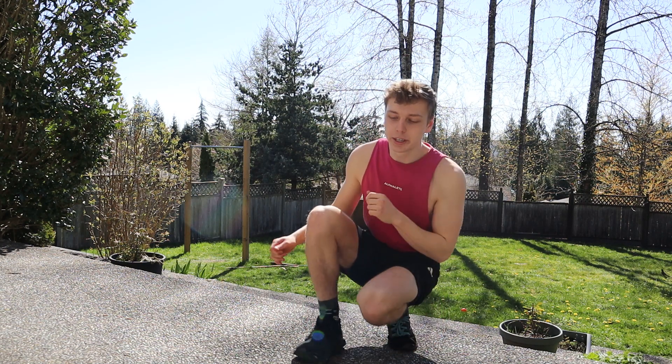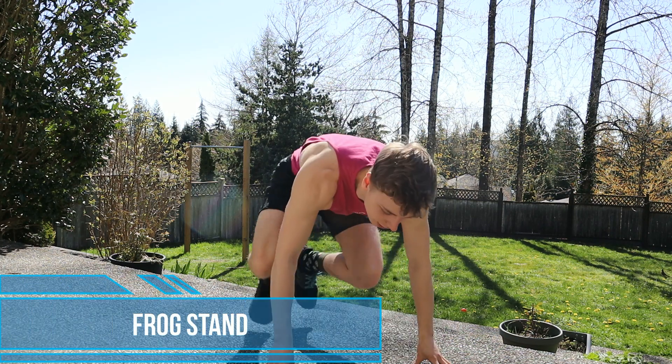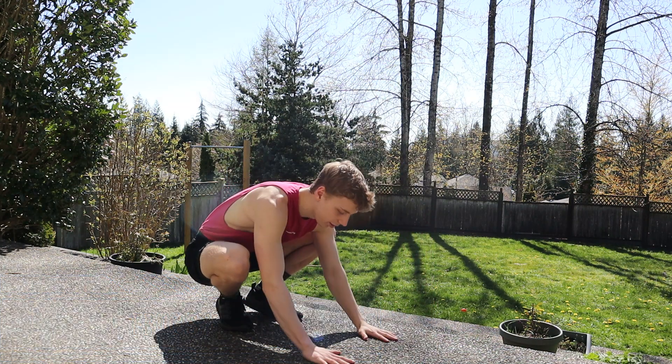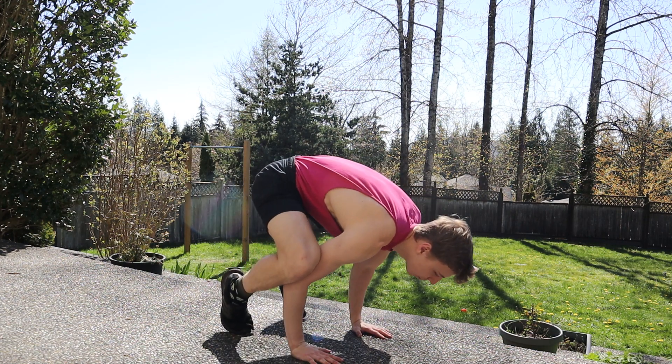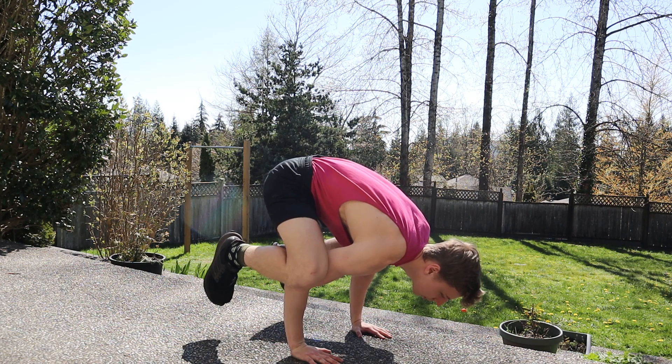The first move or skill for beginners to learn is the frog stand. This is what it'll look like: you put your hands flat on the ground, you put your legs on your elbows, and then just lean forward until your legs come off the ground.